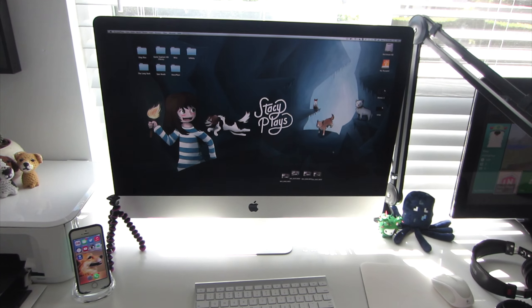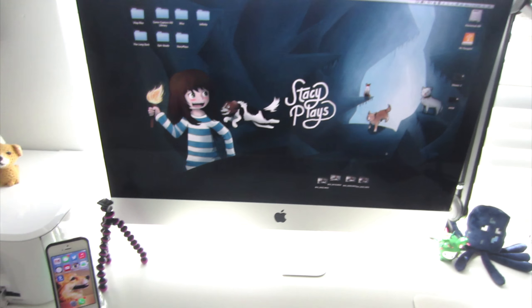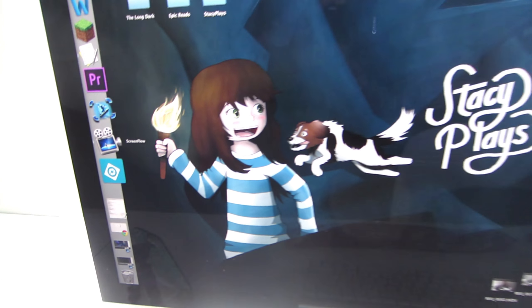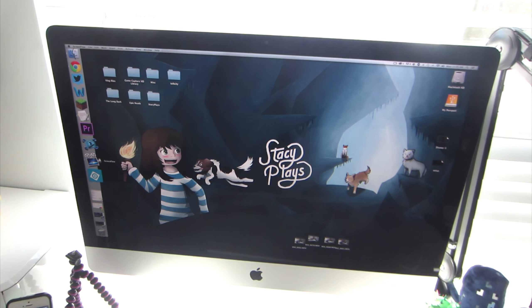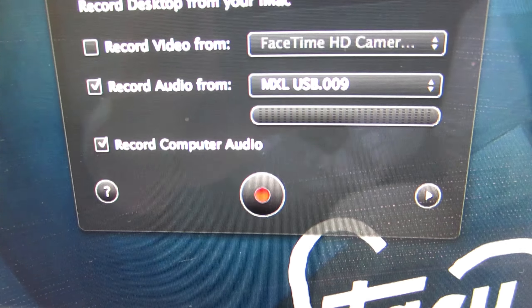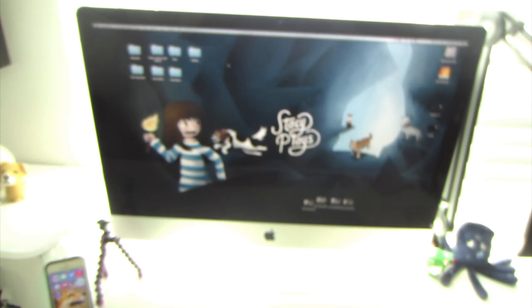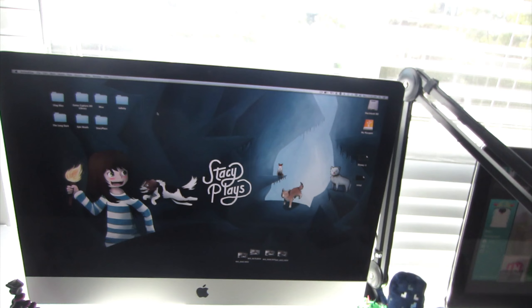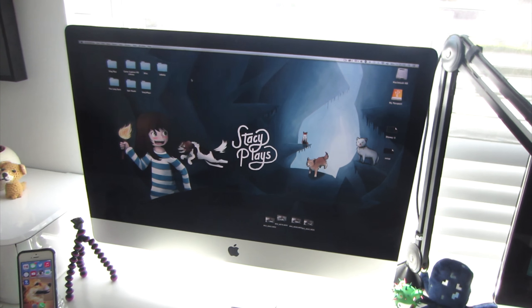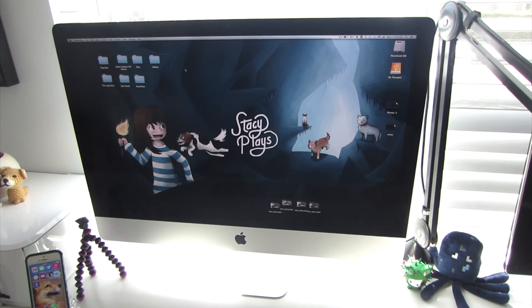Let's talk about some of the things I use on the Mac. For video editing I use a program called ScreenFlow — it's about a hundred bucks. What's really great about it is that it records your screen and the audio from the game on your screen. It also records your microphone audio, whatever microphone you have set up, and you can also set it to record the face cam from the built-in camera, which I don't really do but you could. That's why I recommend ScreenFlow — it's a simple program to use. I've actually thought about making a video where I show you guys how I edit an episode of Dogcraft, so let me know in the comments if that's something you'd like to see.